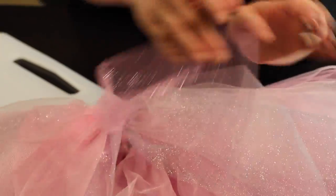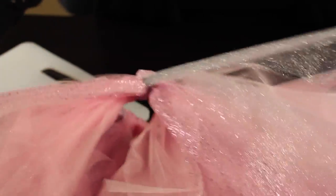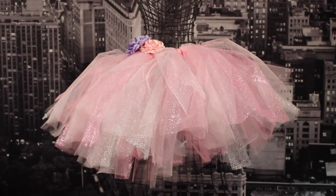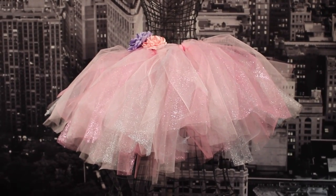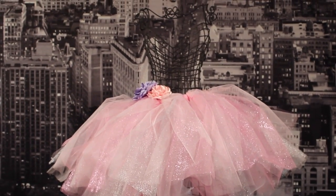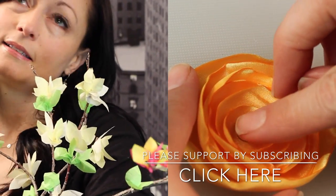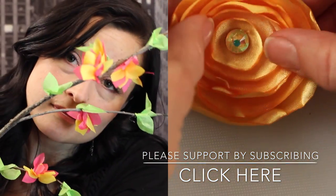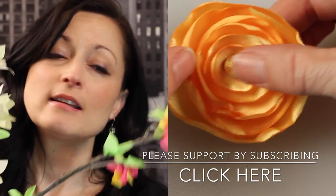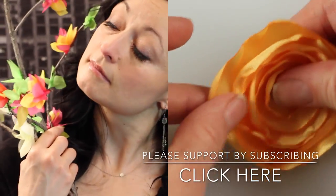The final step is to separate each layer so your tutu is nice and fluffy and full. Just pull each layer apart and scrunch them up just a little bit. And here we have our finished product! I've posted a detailed supplies list in the comments below. If you have any questions or comments, please post them — we'd love to hear from you. You can show your support to the Untidy Artist by subscribing, and check out some of our other videos. Thank you for watching!